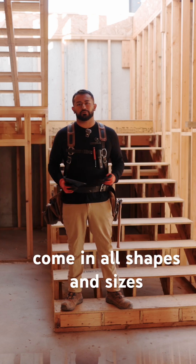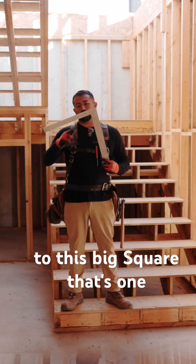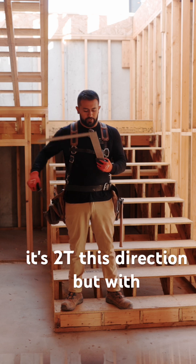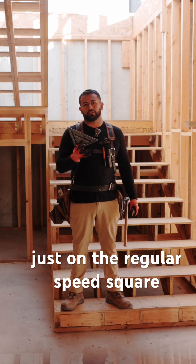Framing squares come in all shapes and sizes. They come from the seven-inch square to this big square that's one foot this way, about one foot four this way, and then two feet this direction. But with my trade specifically, we rely more just on the regular speed square.